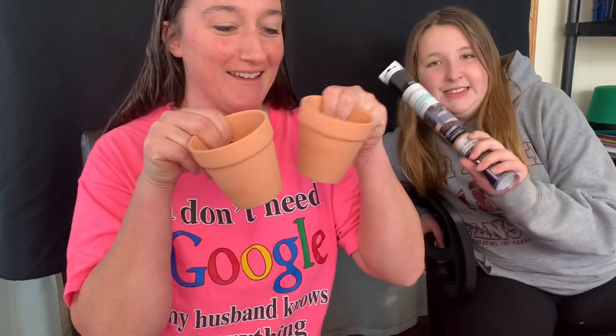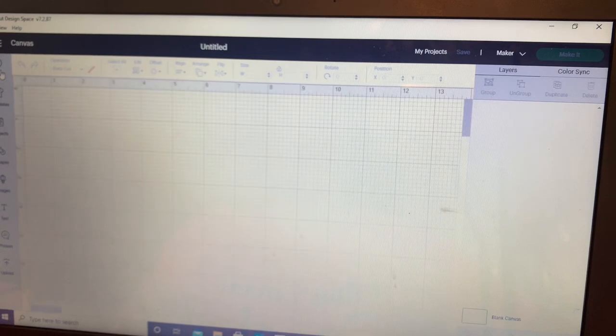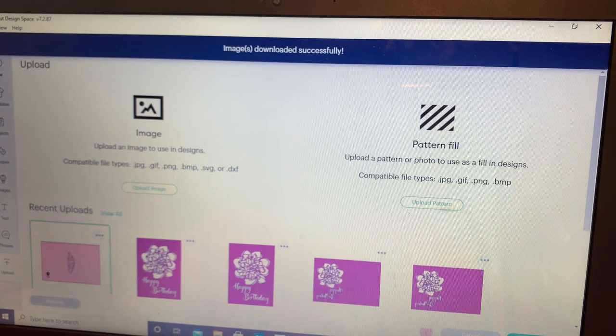Hello everybody! In this video we're going to show you how to make two peas in a pod. The first thing you want to do is open up a new canvas on your Cricut Design Space. I went to creativefabrica.com and downloaded a little pea pod graphic that we're going to add.